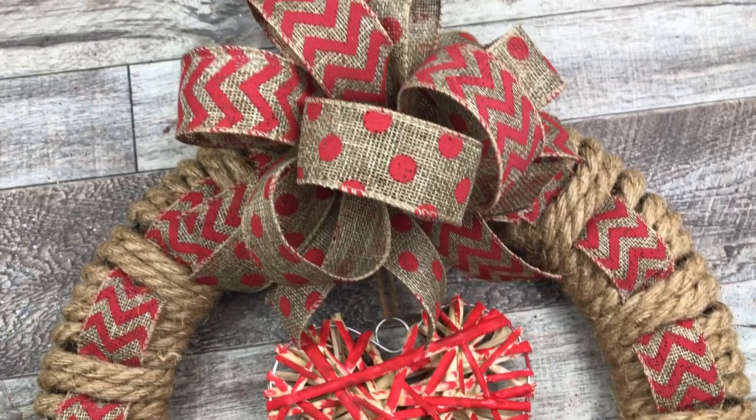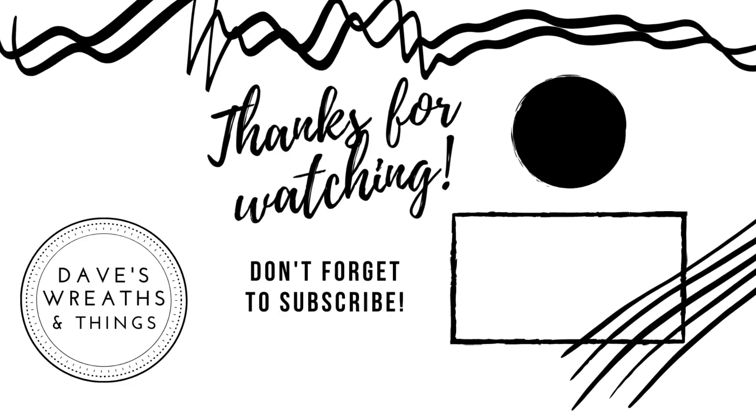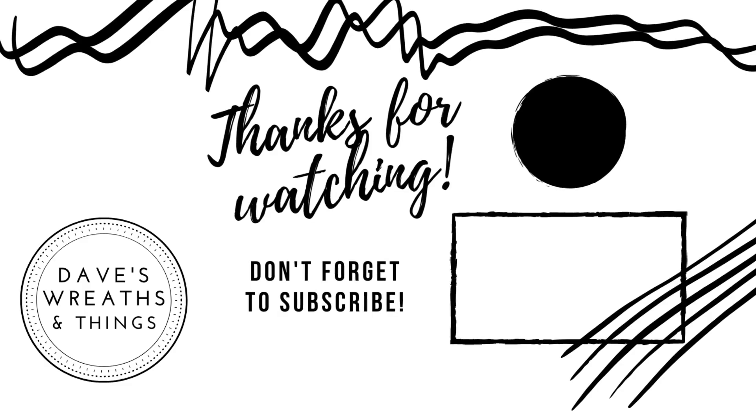I just love how this turned out, and I love this burlap ribbon from the Dollar Tree. I hope you guys enjoyed this wreath and this video. Thank you so much for watching and joining me today. Don't forget to subscribe and hit that notification bell so you can be notified whenever I upload a new video. Thank you so much for watching — take care, bye for now.